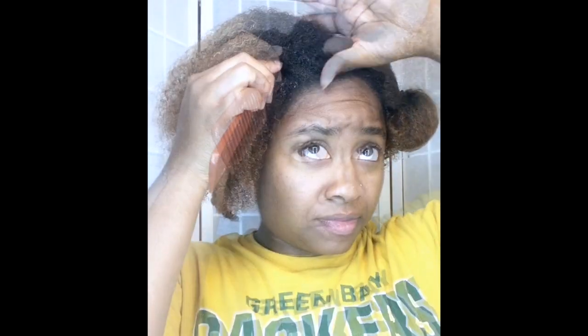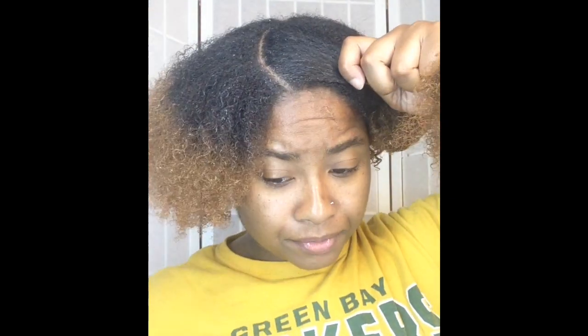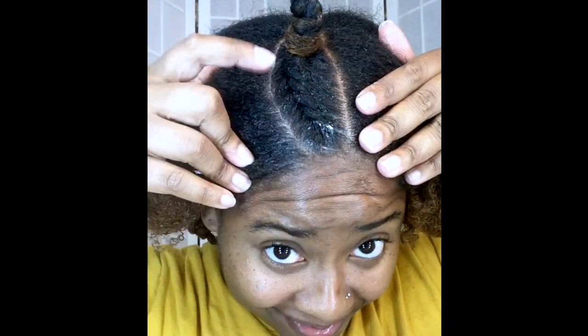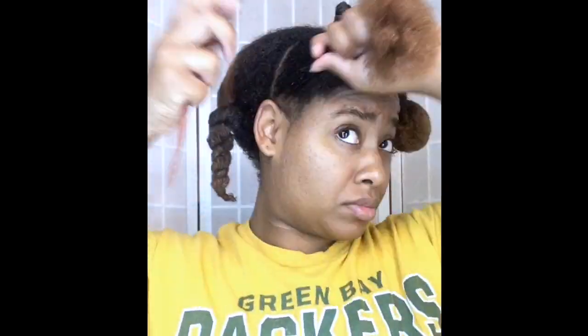Now that you know everything that you're gonna need, let's go ahead and get started. What we're gonna do is start on one of the front sections of our hair and from there you're just gonna create about four flat twists on each side. Those parts are gonna be curved toward the back of my head — I'm gonna make about four to six, you choose the size, but I wanted my twists to be about medium size. Once your flat twist is complete, all you're gonna do is bend to knot your ends, and then repeat this exact same step all the way through these front two sections of your hair.